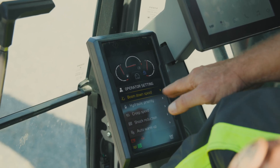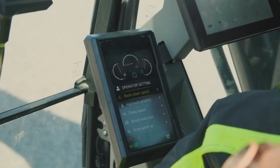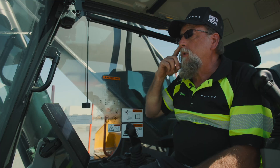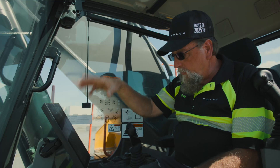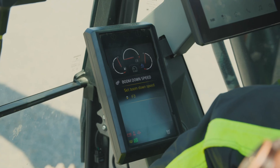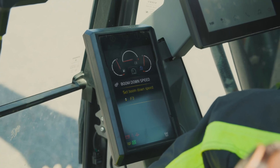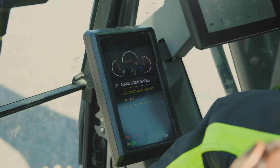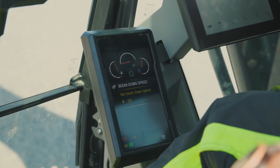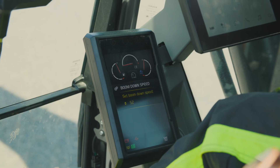Let's go over some of these and talk about them. Boom down speed — sometimes when you're going down you feel like the boom is dropping too quickly. So if we select that, you have many settings here.